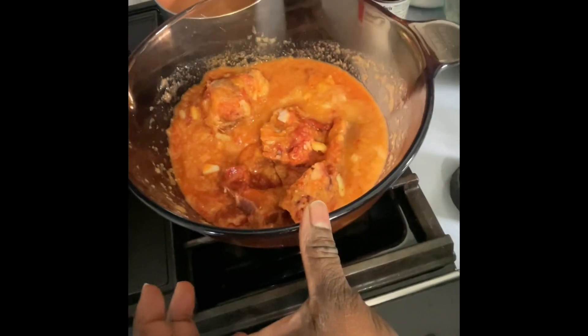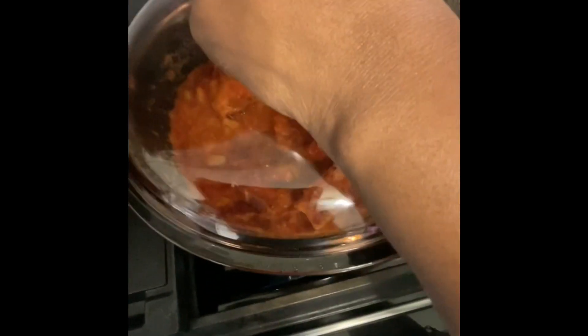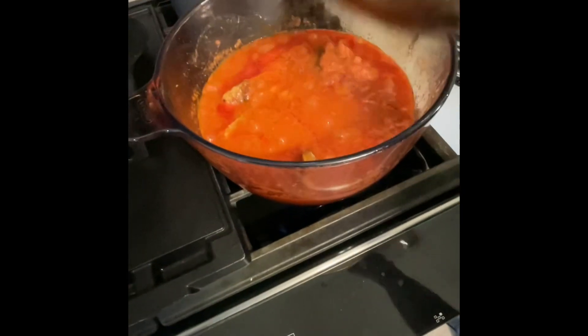Then I'm gonna add some water. When you do this, don't be afraid — it's not gonna stick to the bottom. It's gonna look like stew or sauce.